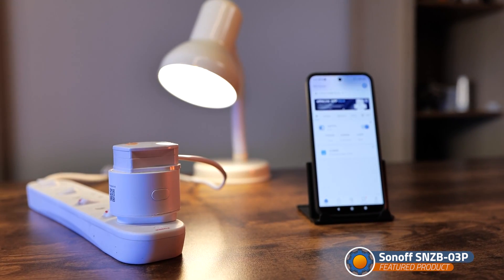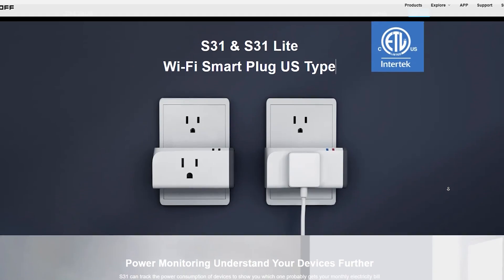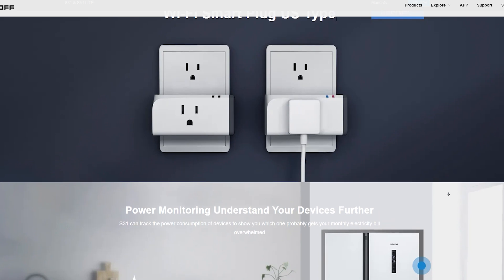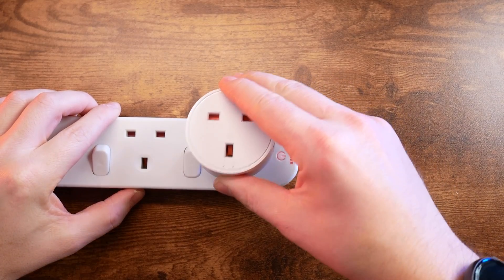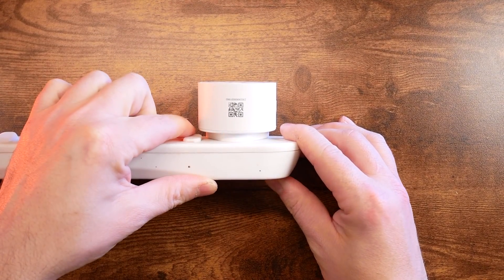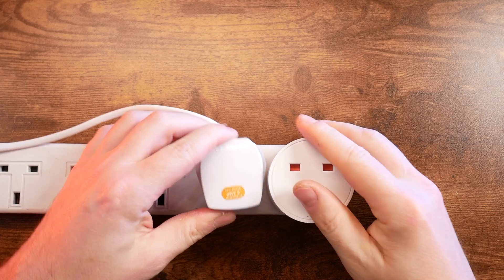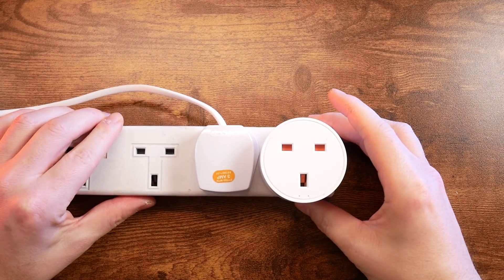First of all, it has power metering, which the previous socket didn't have — unless you were picking the S31, which was for the US. European and UK people had access to the S26, which had a slightly odd shape that I didn't really like. So when I looked up the S60 smart socket and found out that it has a reasonable footprint and it's cheaper than $11, I got really excited — because honestly, it's peanuts money for all the features this socket can offer.